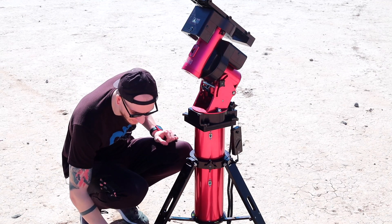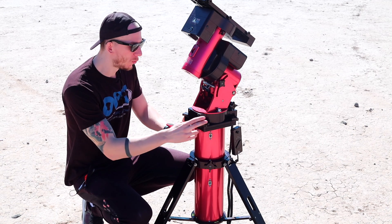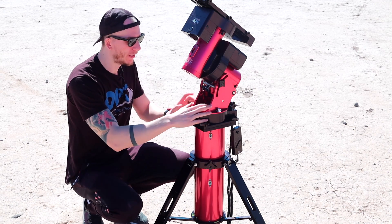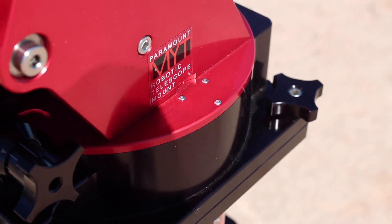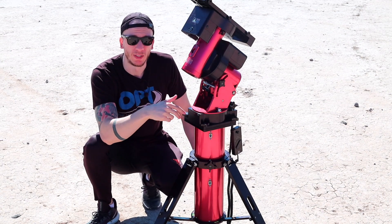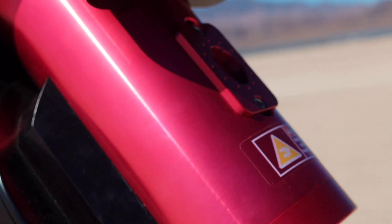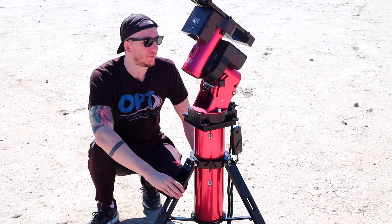The legs can extend quite a bit so you can really go high if you want. One thing I don't like about this tripod is those four knobs to attach the mount to the tripod — it's really time consuming every single time to unscrew and screw them back. But besides that it's a good tripod. This mount has no polar scope included, which really sucks for the price. You have to use software or an adapter like a Polemaster — you cannot manually look through it and polar align like with the Atlas.